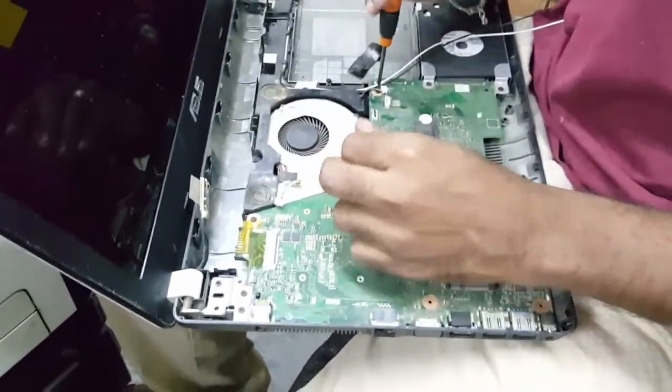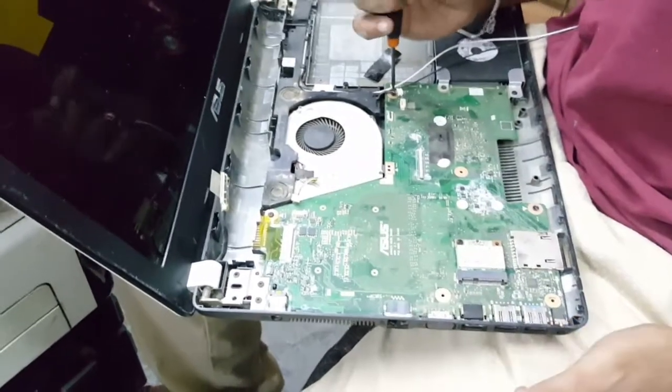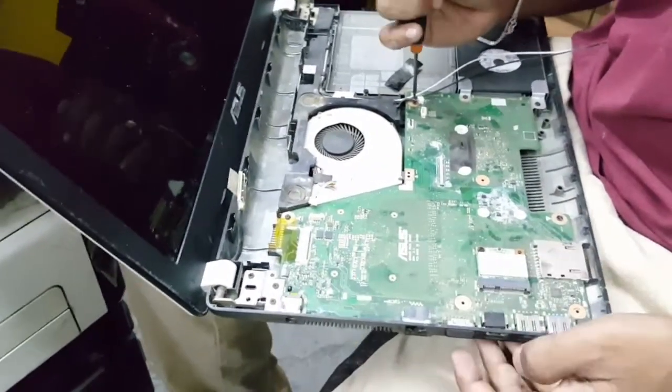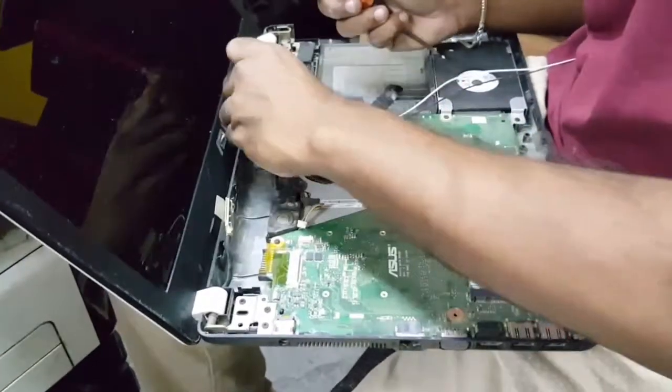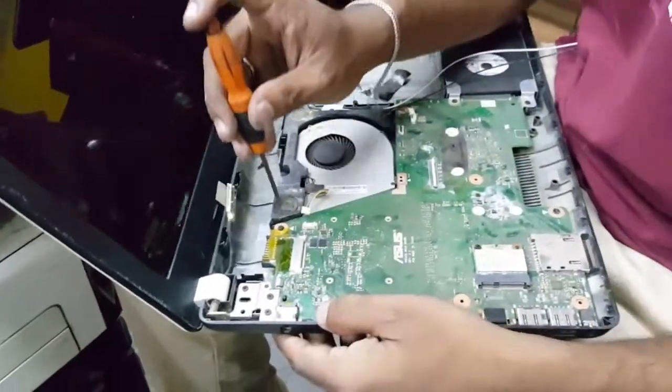I can see the rust on the plastic. What is the rust on the plastic? How much rust is there? What is it? Rust. It's a whole white rust on the board.